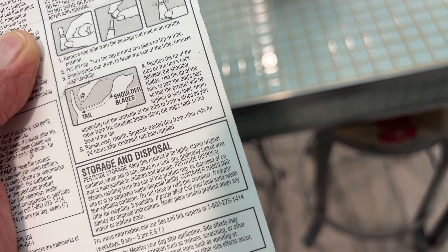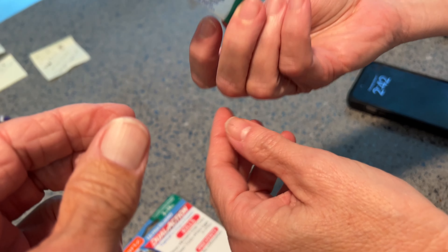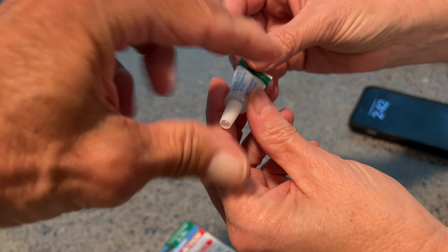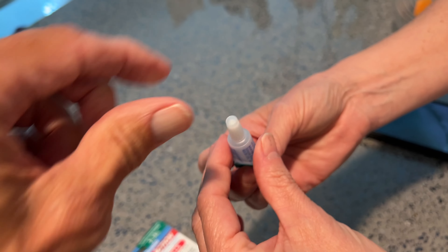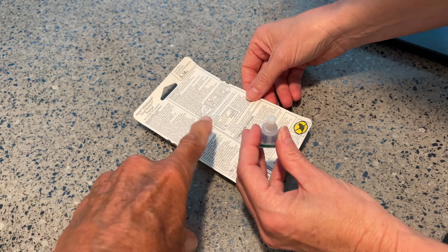The directions say: remove one tube from the package and hold in an upright position. Pull off the cap, turn the cap around, and place it on the top of the tube. Simply press down to break the seal of the tube. Then remove the cap carefully.